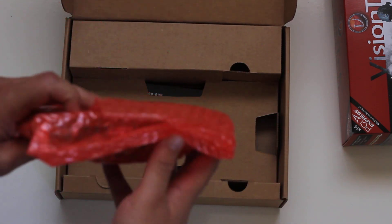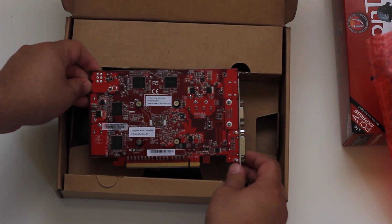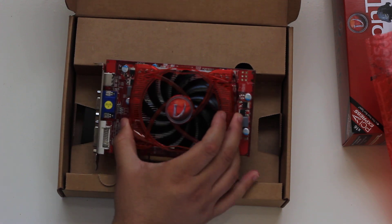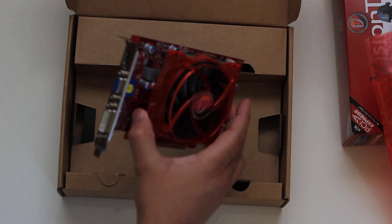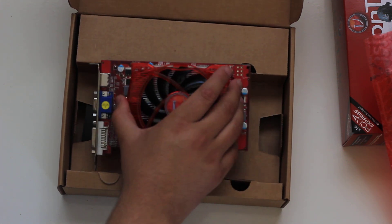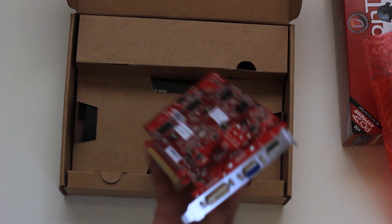First we have the card itself — you can see it's very nice. It has a very large heatsink fan for a mid entry-level video card. Here you can see it has HDMI, VGA, and DVI outputs — very cool design.